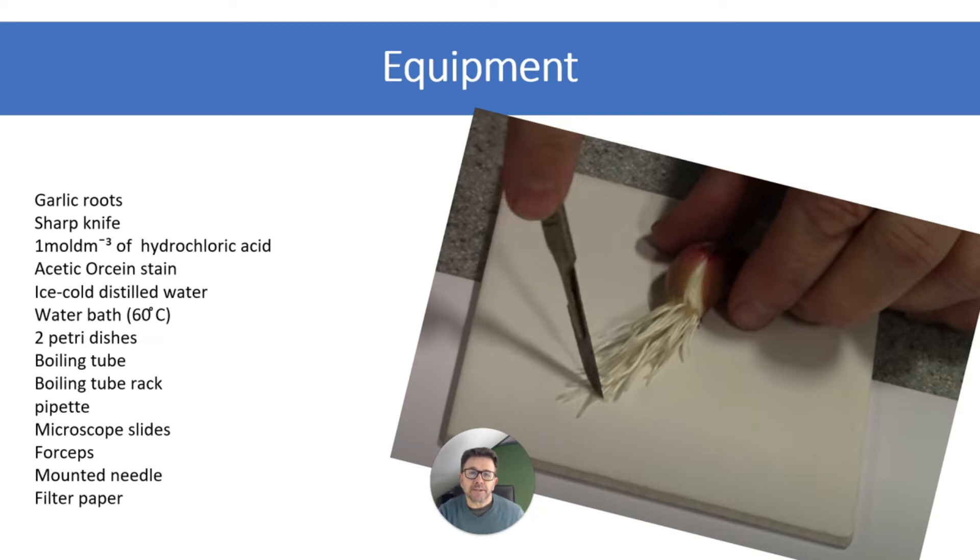I'm going to talk about the method and also intersperse that with some video from the class when we did the experiment. And obviously we're going to be using a microscope as well.